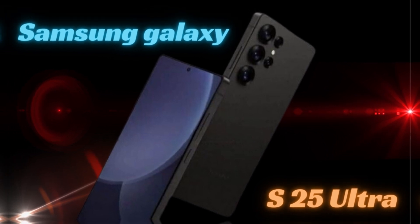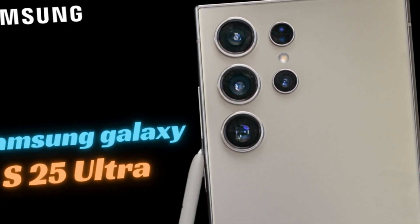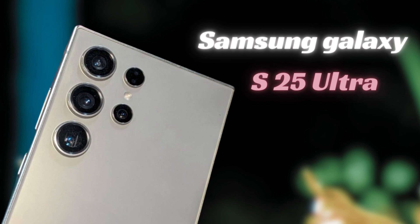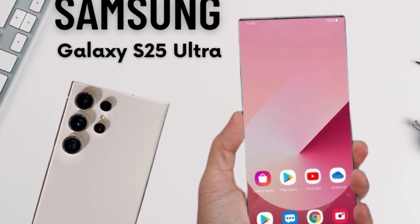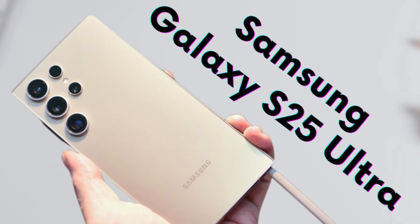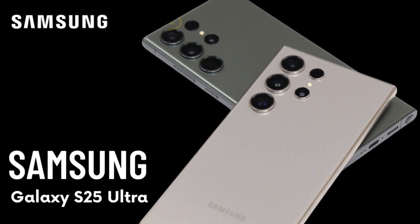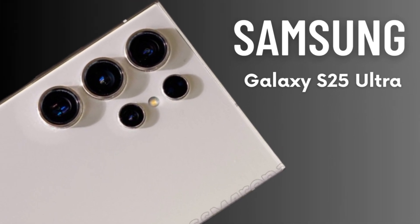The integration of the Snapdragon 8 Elite processor is expected to enhance overall efficiency, potentially contributing to slightly improved battery life. This cutting-edge chipset is designed to optimize power management, allowing the Galaxy S25 Ultra to make the most out of its existing battery capacity. Users may notice better performance and longer usage times between charges, and can confidently navigate their day without constantly worrying about finding a charging point.